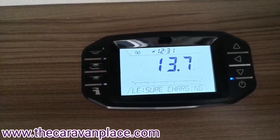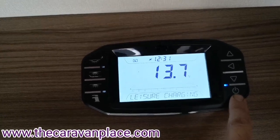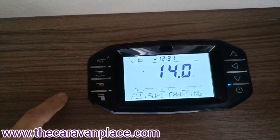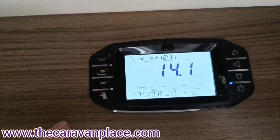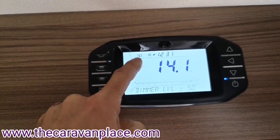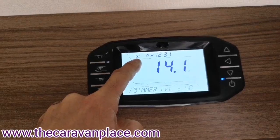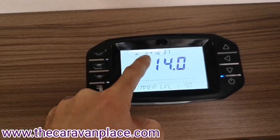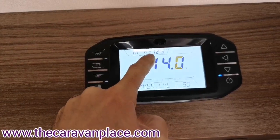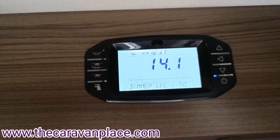Just above the door as we walk in we've got our main control panel. We've got our main on and off button, then our water pump, lights on, and overhead cabinet lights on. At the very top it tells us whether we're on the leisure battery or the vehicle battery if we were towing with the 13-pin plugged in. We've got the solar panel working at the moment — the picture of the sun — and the little electric sign lets us know that mains electric is plugged in also.